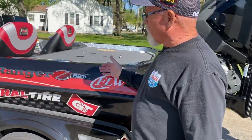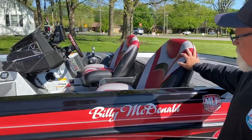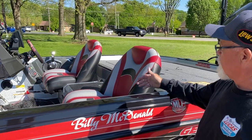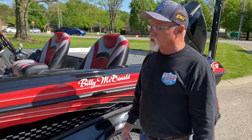Moving up through here to the seats — these are spring ride seats, they're adjustable forward and back, a wrap-around seat. The most comfortable seat out there by far on boats right now.